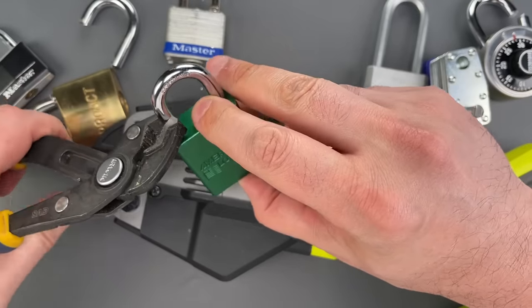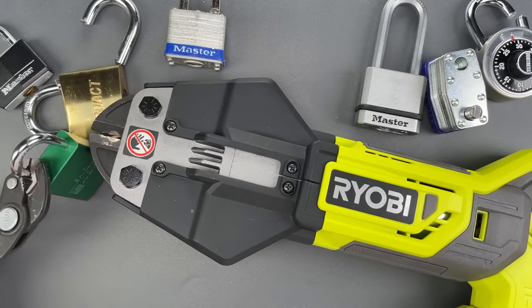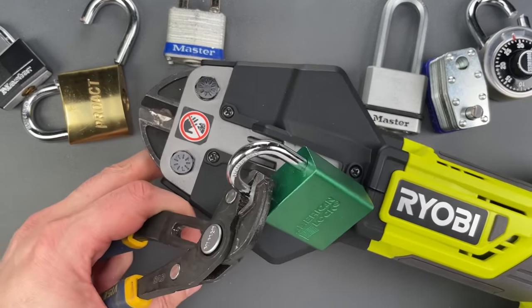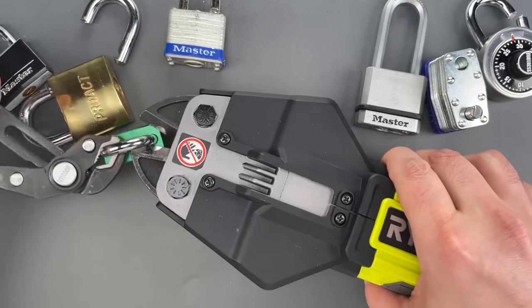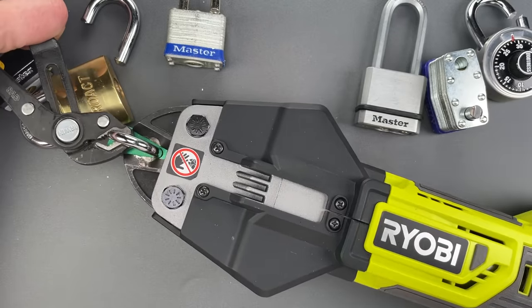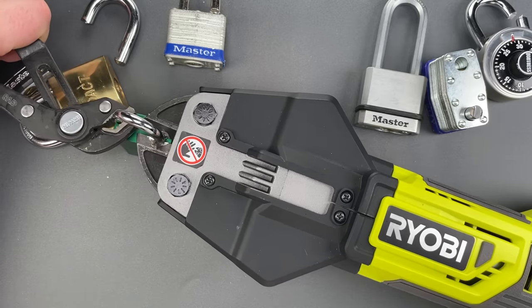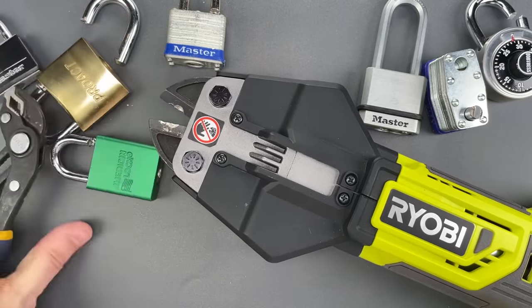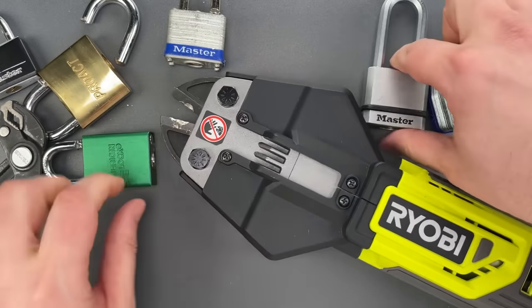Moving on to this American Lock. Now that we're on a more reputable brand I was hoping the shackle would be a little bit harder — and it was a little bit harder. There's a small bit of damage to the blades.